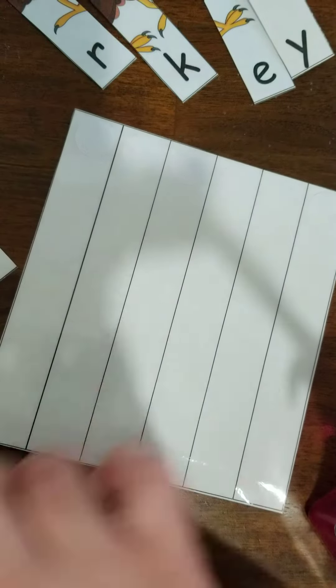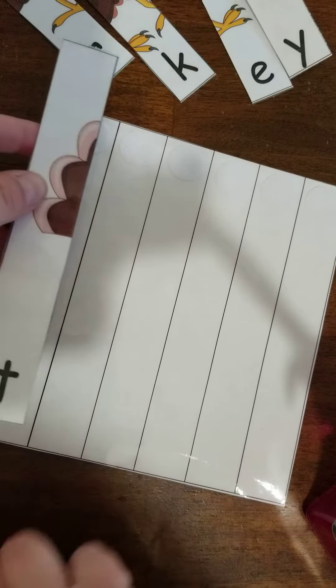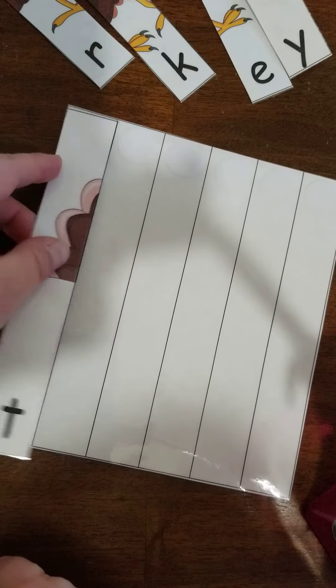I'm trying to get these pieces off here. Okay, ready? I want you to find the T — it looks like this — and put it right here in this first slot.